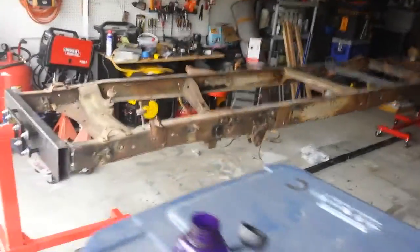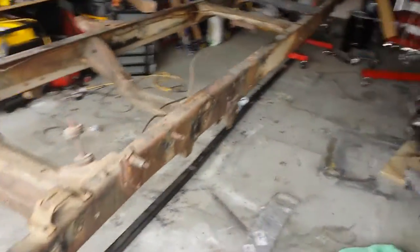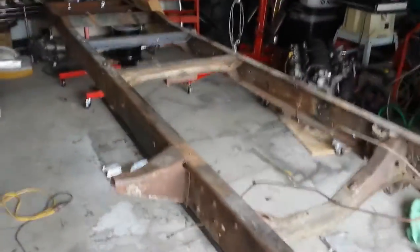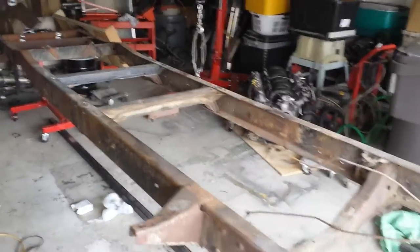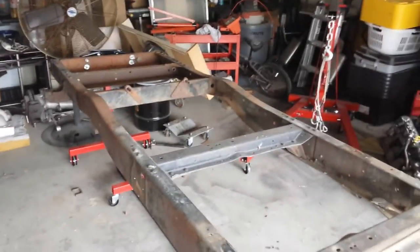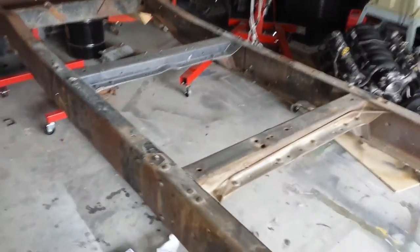This is what's going to go on this frame. So that's it for now — once I clean the frame up and get it stripped down, I've got boxing plates over here on the floor that I'm going to put in. I have a video on that, and I'll just do little videos here and there, so just keep watching. Thanks.